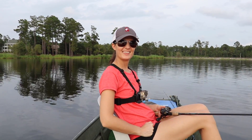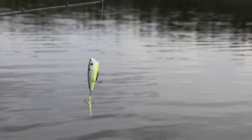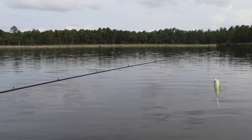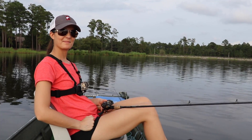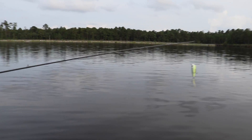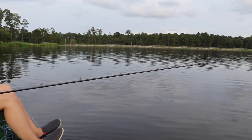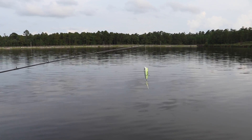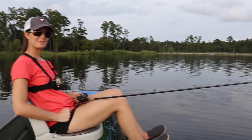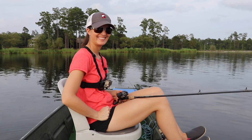All right folks, a mid-evening report — we are catching a bunch of them on these poppers and underspins. I could almost guarantee we could go out here in this deep water and catch a big one, like a six or seven pounder off one of these ledges. But Liz and I decided we're having too much fun — we're going to stick to the one, two, three, and four pounders on top water. It's not always about catching giants, sometimes it's about just having fun. So we're going for the numbers in this video.